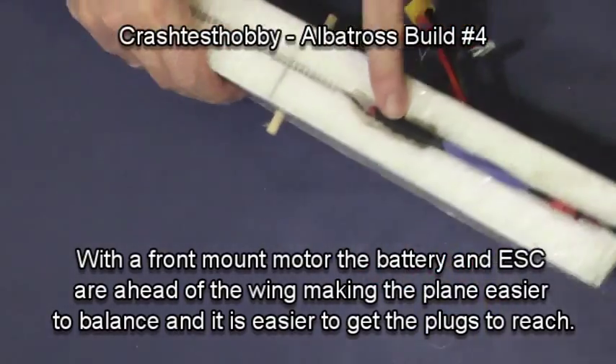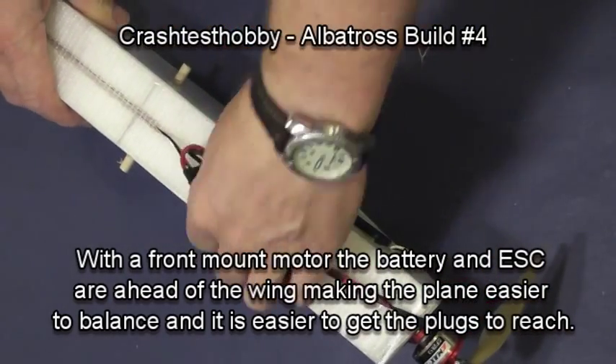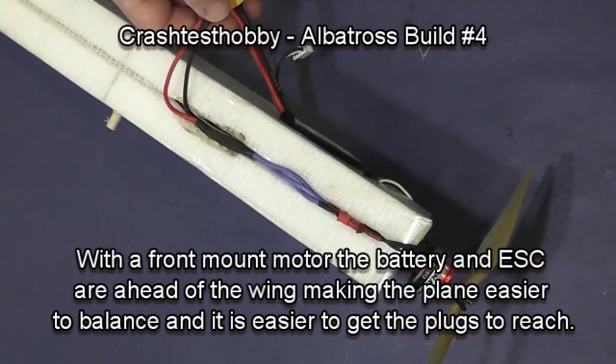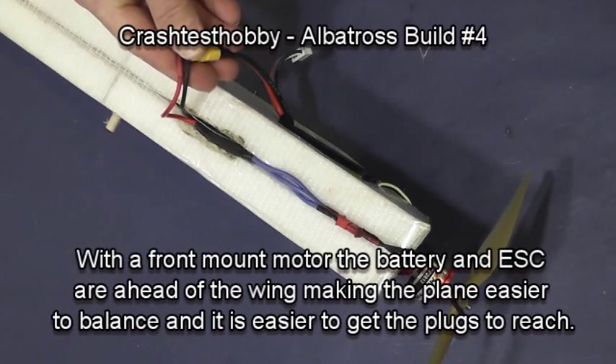With the front motor mount, the battery and the speed control are ahead of the wing, as shown, and it helps them balance and get the plugs to reach. Again, I had two different battery plugs, so I was trying to hide it so you wouldn't notice.